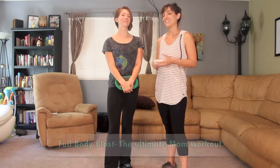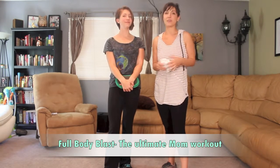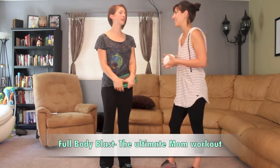Hello everyone, it's Talia Rose, and this is my good friend Erin Calderoni who has joined us today to give us a killer full body workout in your own living room with hardly any equipment. So what do you have for us?